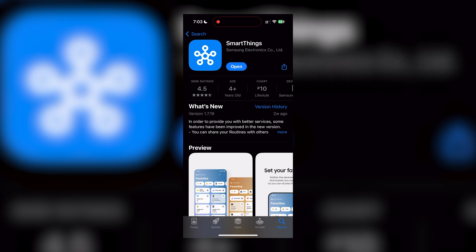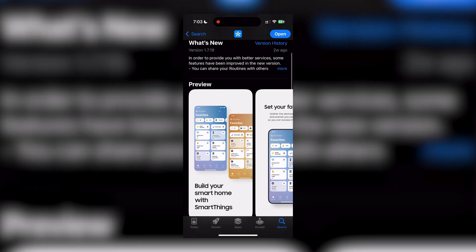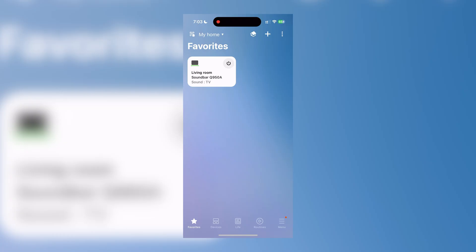The first thing you'll wanna do is download the SmartThings app to your mobile device. This app can control a lot more than just a TV, so keep that in mind if you have other Samsung or compatible products. Also, if you haven't created a Samsung account yet, you may be prompted to do so before you get to the app's real functionality. But once that's done, setup is super simple, provided your TV and phone are connected to the same Wi-Fi network.